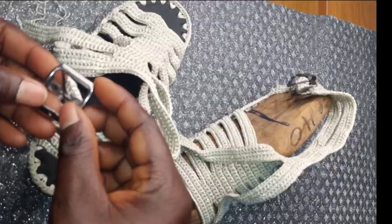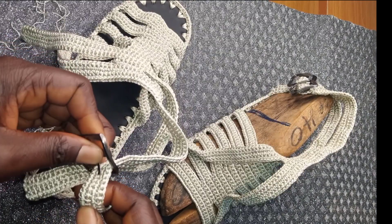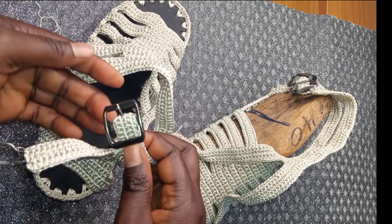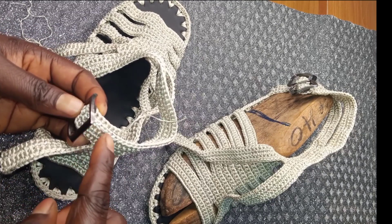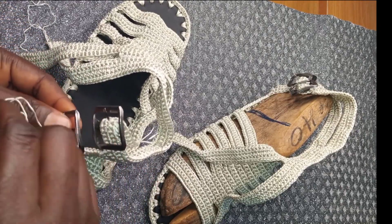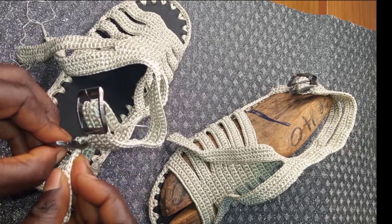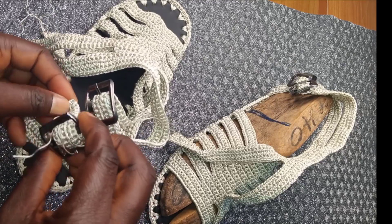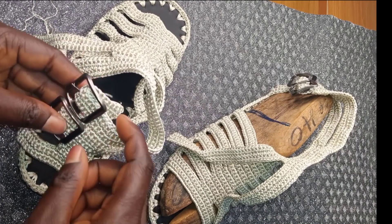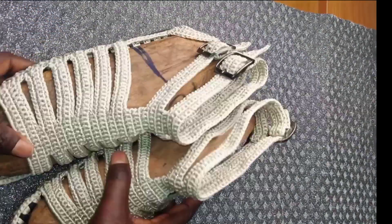We have our two buckles to attach. Turn the strap this way, insert it, insert the iron in the middle there, insert again, and turn it. Fold it this way and use your needle and thread to sew it through — sew this side and this side too. Do the same for the other buckle. Put it the same way and sew both sides with needle and thread. Hide the excess thread using a needle in the middle.